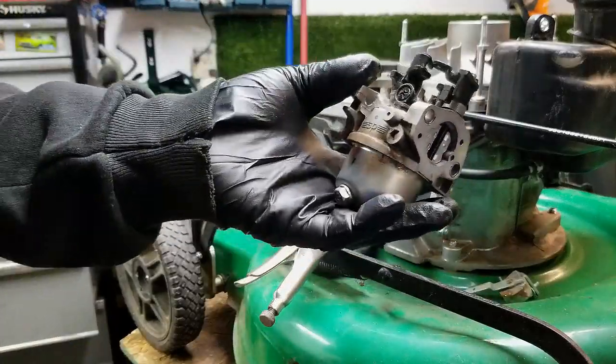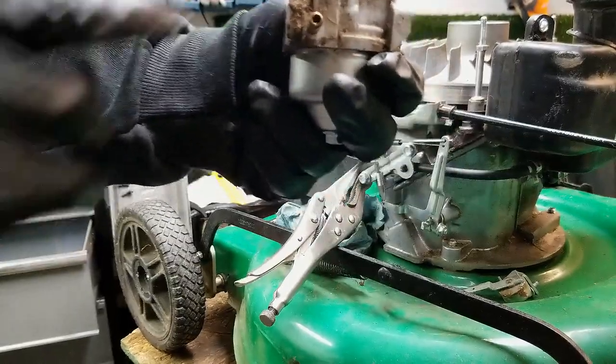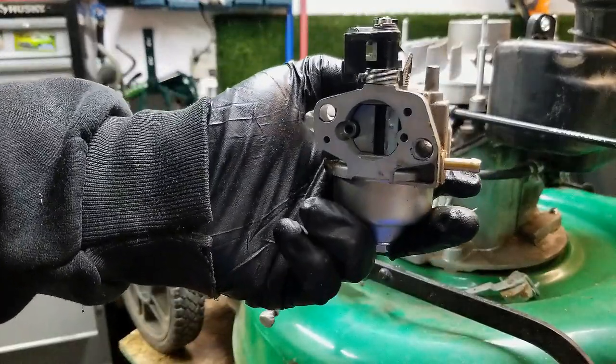So this is such a pain in the butt to get off — that's why I love my Briggs and Strattons. But anyway, what I'm going to do is take you over to the bench here and then I'll show you how to clean this up.